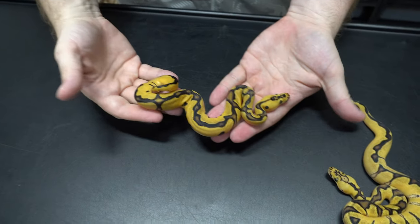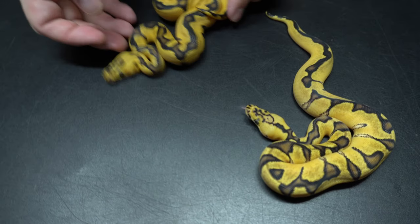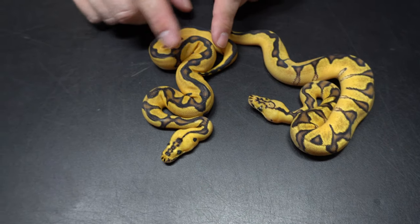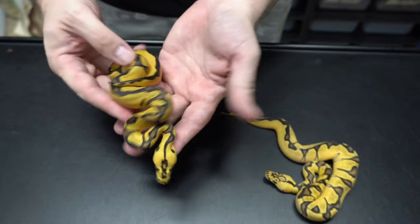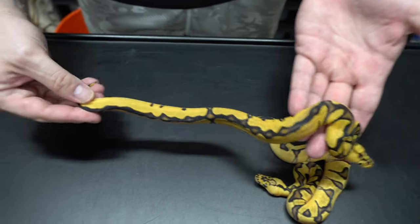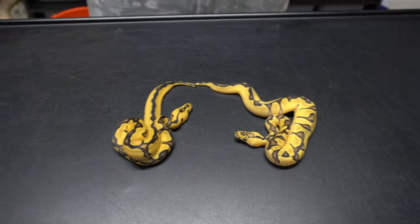This is a pastel enchi leopard clown male. You see the difference in the head — the extra leopard gene tightens up and darkens it, tightens up the head pattern. These cool little clown dots on the side of his head, floating teardrops. Very cool, nice and dark orange. That is the killer leopard clown clutch.